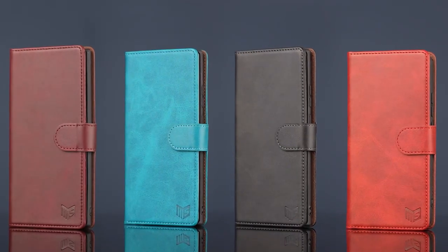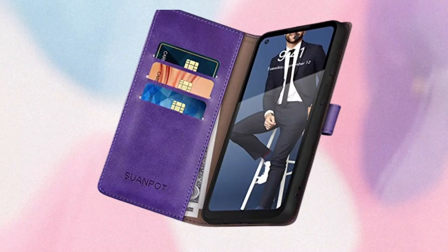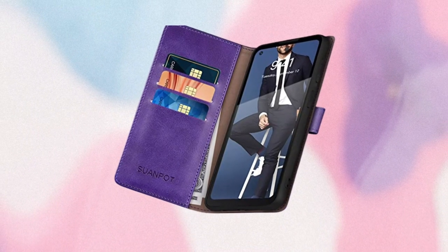The Swanpot Wallet case is available in black, blue, blue-green teal, light brown, purple, red, rose gold, sea green, sky blue, and wine red.